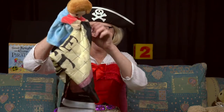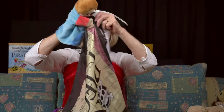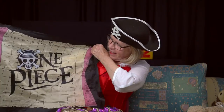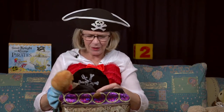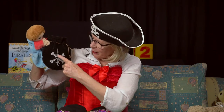Oh, a flag! Put it up this way. It's got a skull and crossbones on it. It's a flag and it says one piece. What else have you got here? So many things in my bag. What's this one? A bag — there's something inside and there's a picture of a skull and crossbones and a sword, a cutlass.